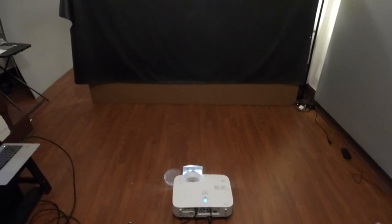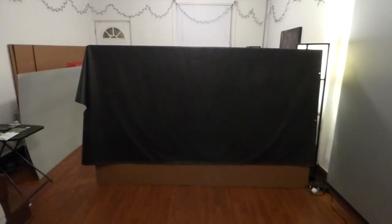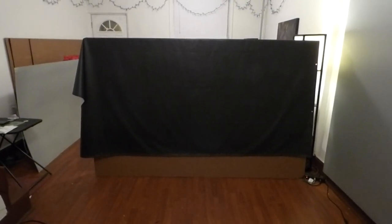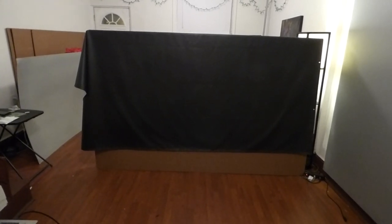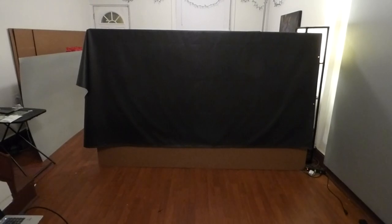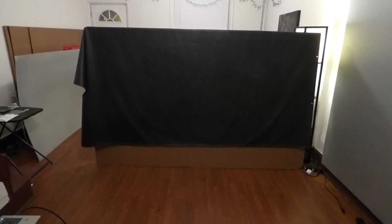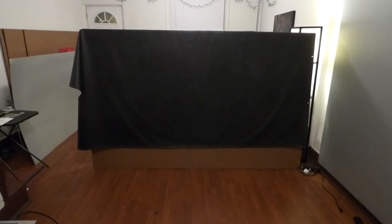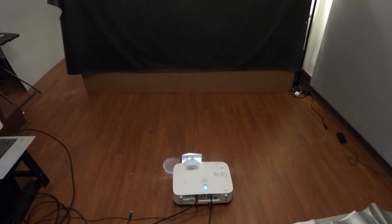Right now, the projector we're using is our 3000 lumen projector — this is our short throw, no $50,000 projector here. We're doing this in a fully lit environment, and just to let you know how powerful the gain is on this particular screen, I'll post at the bottom of the video some of the test demonstrations we did on a 2000 lumen projector, 720p. We're about 10 feet away — the projector would be the NEC BT595. That projector was like $150 on eBay, and this projector right here was $350.